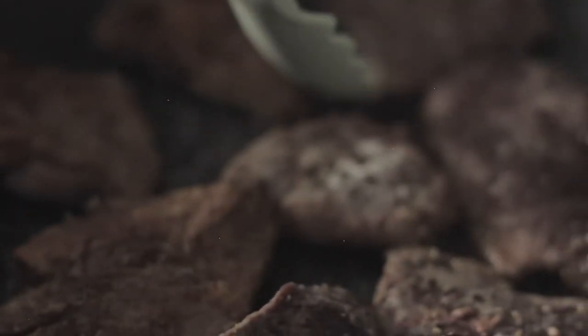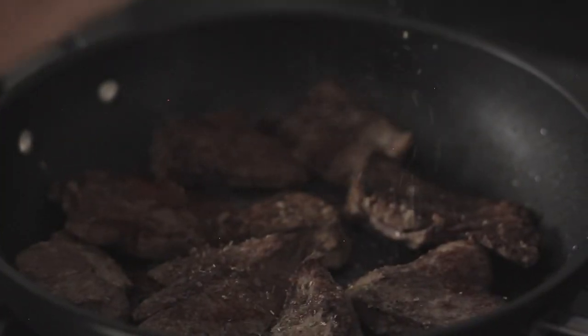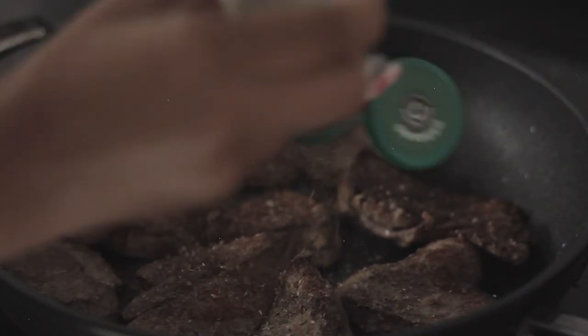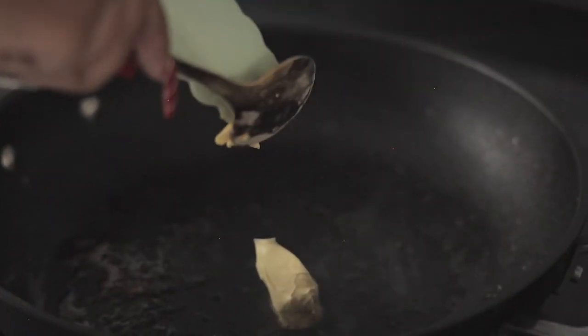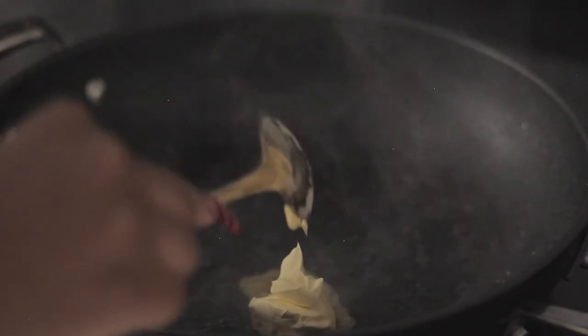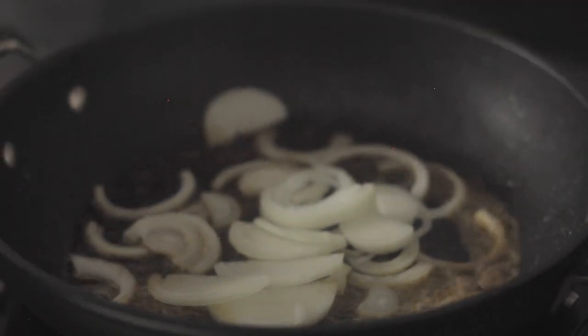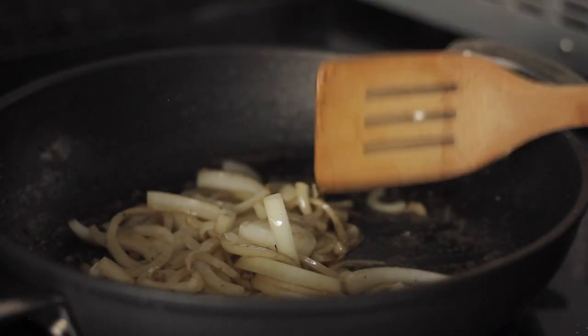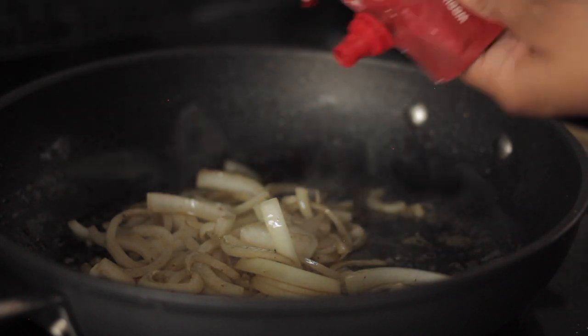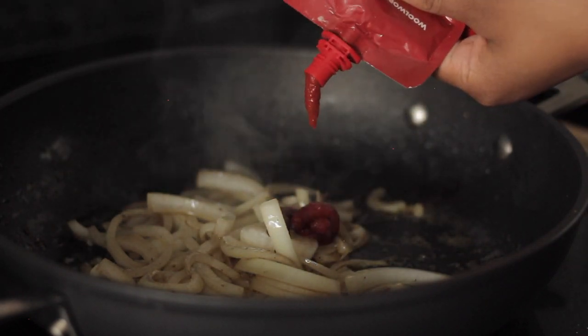Season it with oregano before removing it from the pan, then set it aside. In the same pan, add a spoon of butter and sauté your onions until they soften. Add a teaspoon of tomato paste.